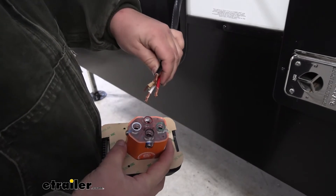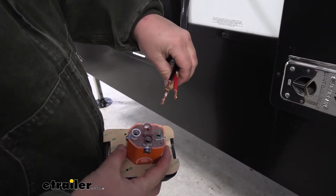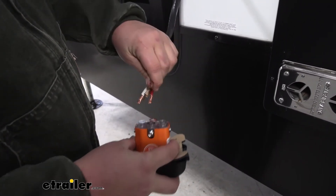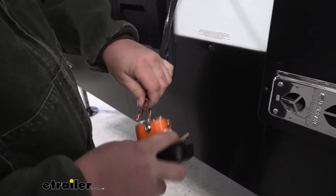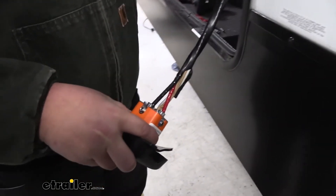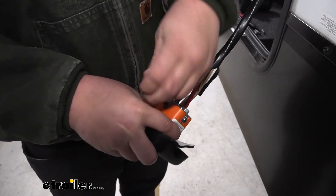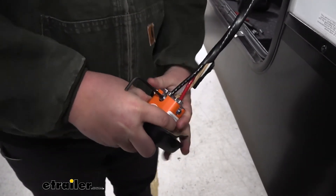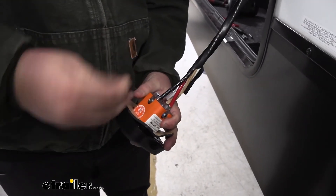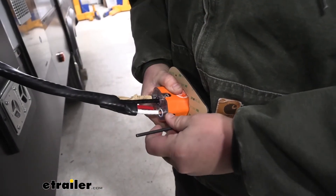We're going to hook these up the exact same way that our old ones were — black to black, red to red, white to white, and green to our ground. All we're going to do is just slide these through our openings here. Then we can grab an allen key and tighten these down onto that wire. Just want to give it a little tug and make sure it's nice and tight. We'll repeat that same process for our remaining wires.